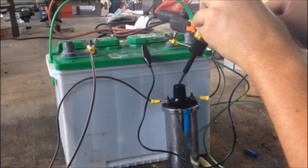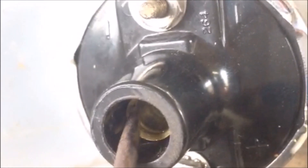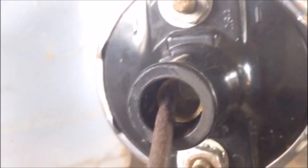Let me change the camera angle for you. I've laid the coil on its side so that you can also see the spark that I've been talking about this whole time. I hate when people do videos and you can't see what they're talking about. The gap that I'm putting in here between my tester and this copper output on this coil is pretty critical.